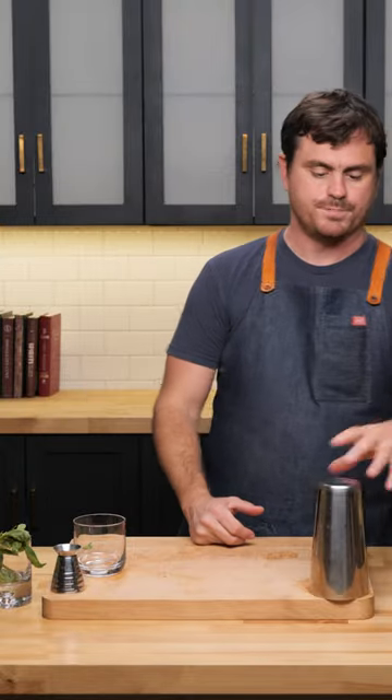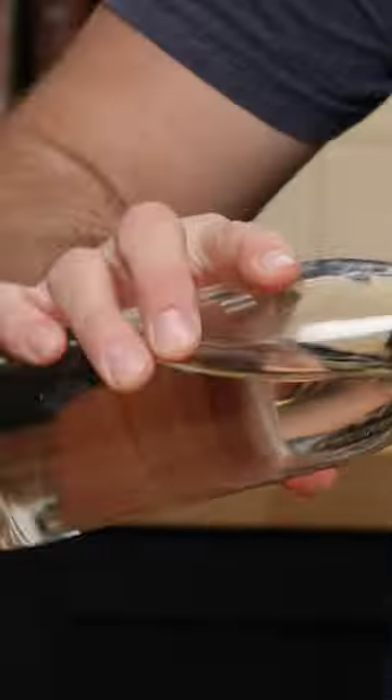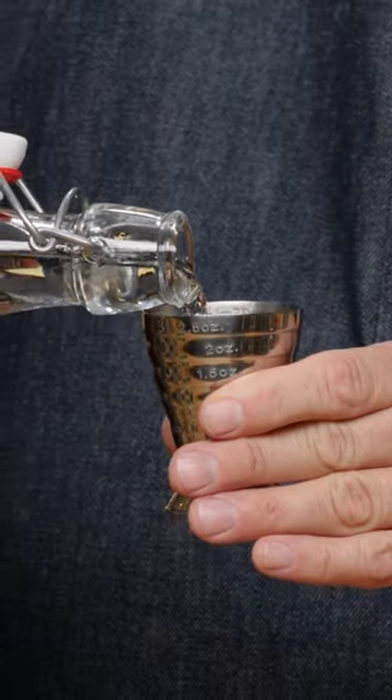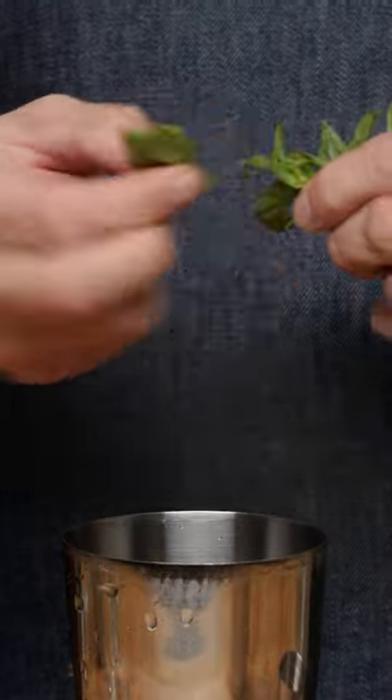Winter basil smash — we're just going to be pairing up all the botanicals in the aquavit with some basil, some lemon, and some simple syrup. It's gonna be good. First things first: one ounce of lemon juice, three quarters of an ounce of simple syrup, two ounces of our aquavit. Putting some basil in here, give it a little muddle.